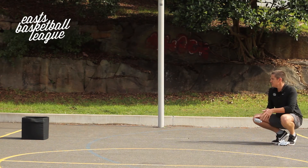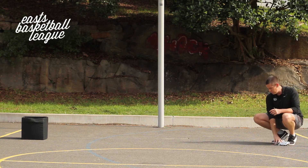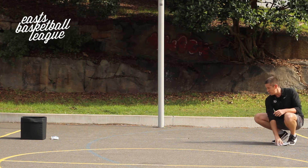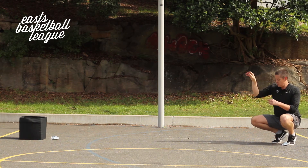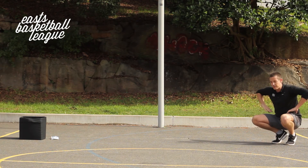Oh — one from one! Elbow in, flick my wrist — two from two. This is a record! Two from three. Three from four. Oh — three from five.